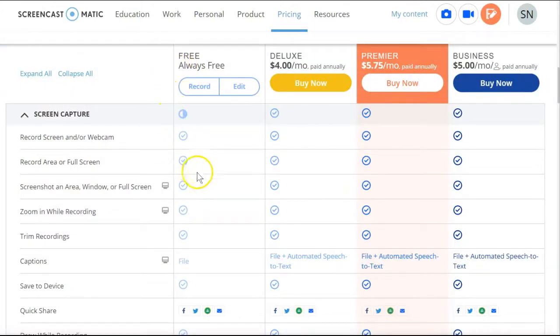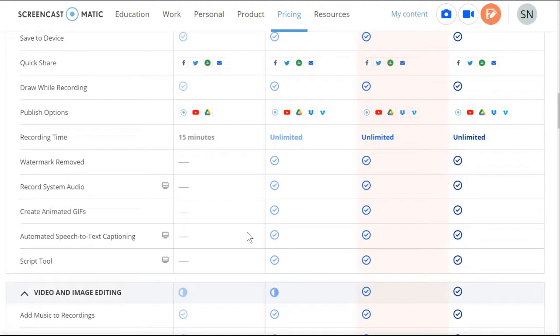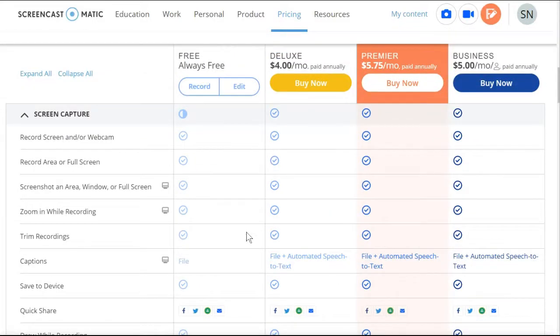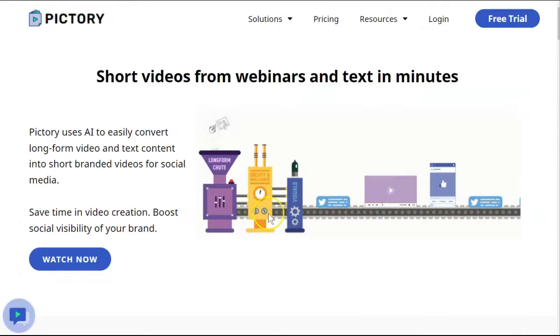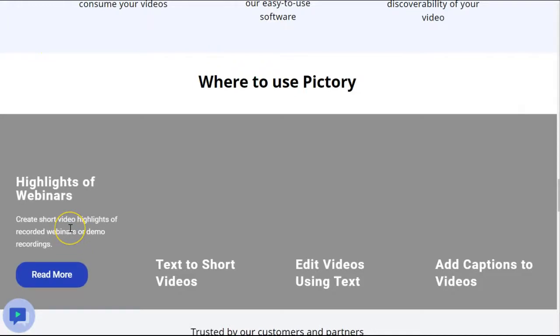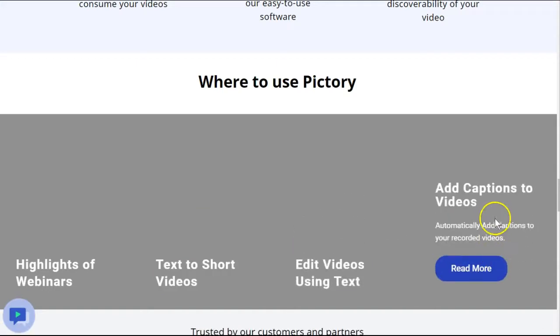They do have several different options for screen recording and screen editing. This would allow you to record your screen and speak or narrate at the same time, and then post your videos where you deem necessary. If you're looking for something a little bit more robust that will actually make the videos for you — such as using artificial intelligence to bring in highlights of webinars, turn text into a video with minimum editing, and add captions to videos —